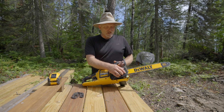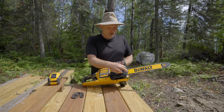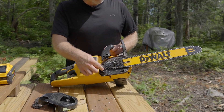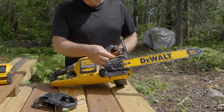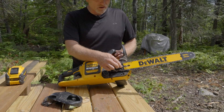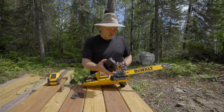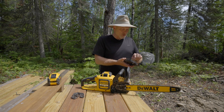A lot of the newer chainsaws have these tool-less features on them to be able to remove the access panel, and then you just loosen up the chain using this knob right here and you pull the bar right off from the chain. You can also check the oil spout right behind the sprocket or the bar here to make sure that it's free and oil is able to move freely into the unit for lubrication.